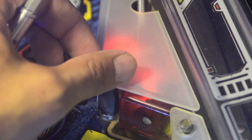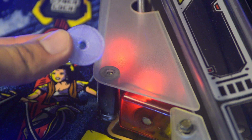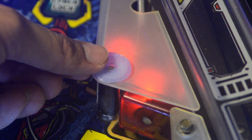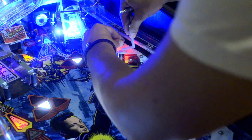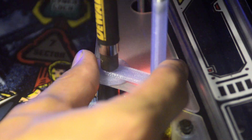Unscrew the existing megabyte screw. Place the optional MeasleMods gigabyte 3D printed washer, available from measlemods.com. Then install the custom world wide web hex spacer, securing it with the megabyte screw you've previously removed.